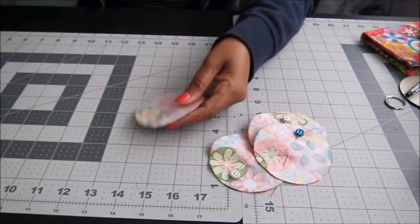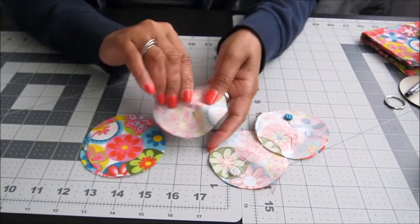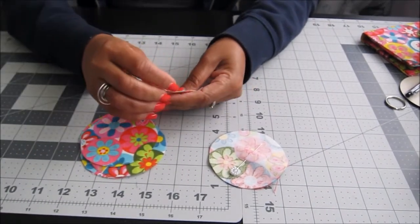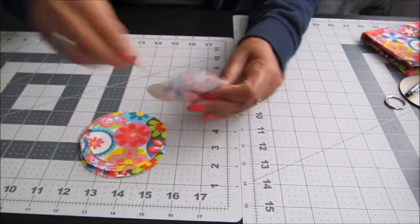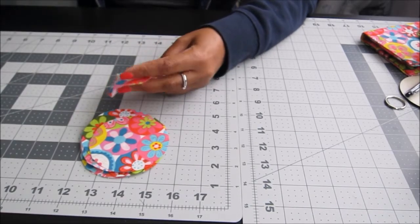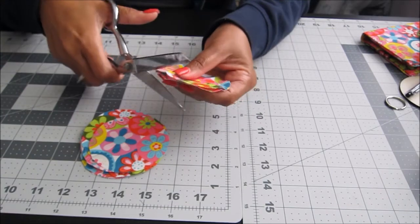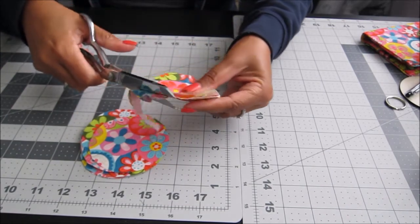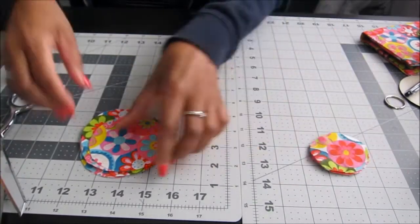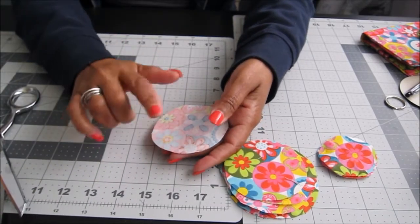Now take all the pieces and remove your pins. The next step is the fun part. You're also going to need two more small pieces of fabric that will go in the middle of each flower. Cut a smaller circle for the center. Now, to start making the flower, each flower has five petals, so take five pieces of fabric.